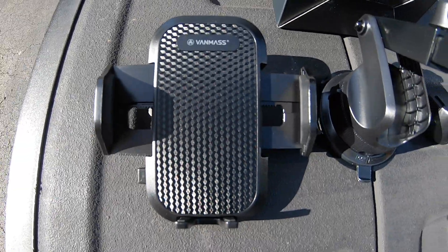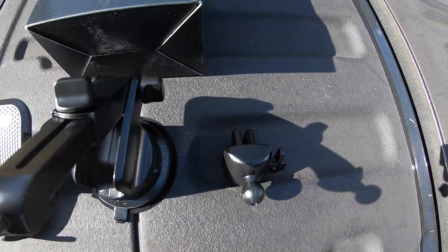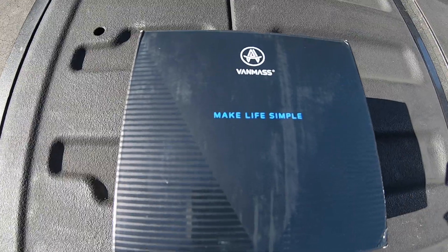So this is everything you get in the box. The packaging is also quite nice. Let's go ahead and jump into the F-150 and test this thing out.